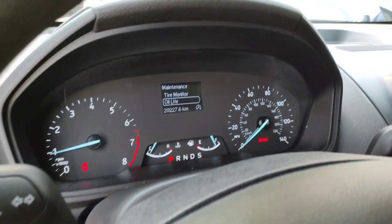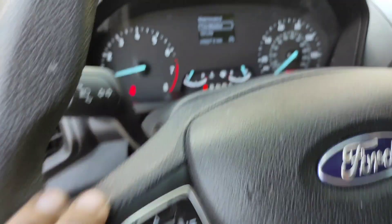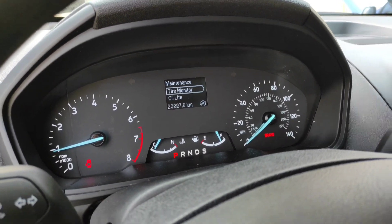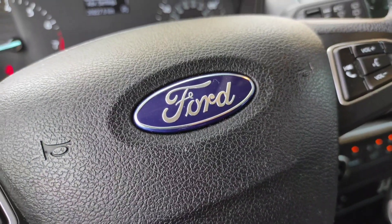Once done, move back. You can also check your tire pressure there, then go back. That's it — simple! That's how to reset the Ford EcoSport 2021 model. Thank you.